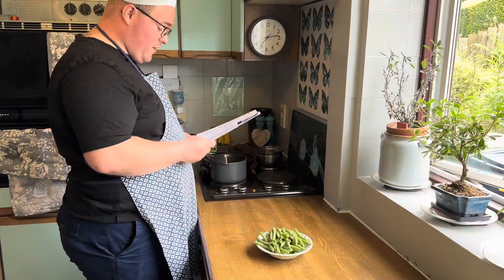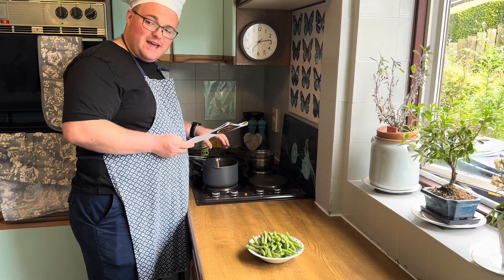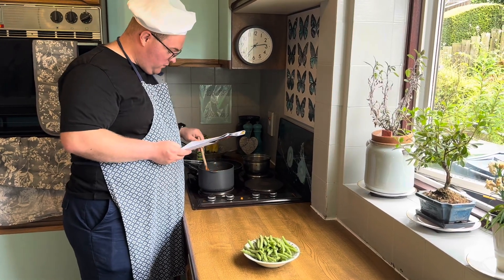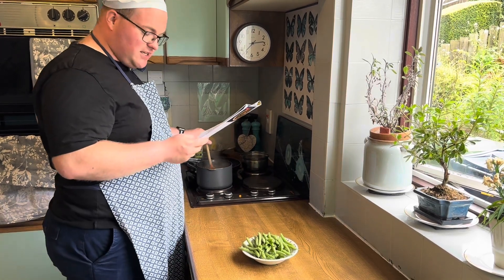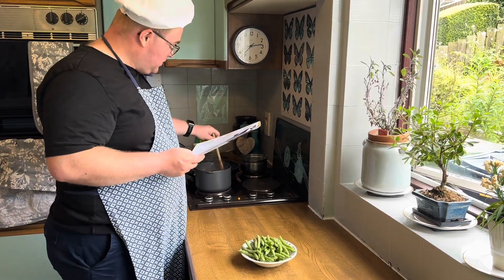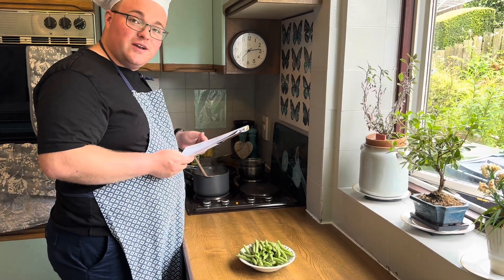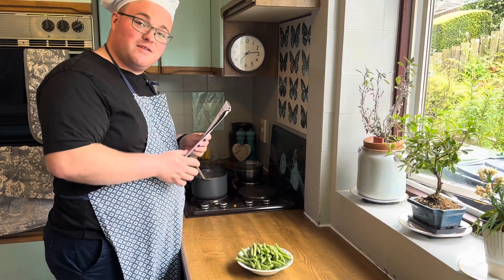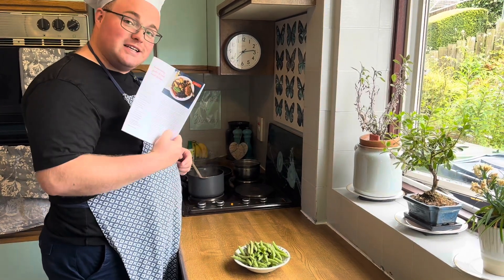Step four is well underway. We've got all the ingredients for the gravy in there and we're just about ready to blitz once it's been brought to the boil. It's quite unusual to see tomato puree in gravy, so this will be an interesting idea I might try in other Slimming World recipes. The best thing about these recipes is you can learn lots of new cooking skills, especially if you're a beginner, because it's all very easy and written down.